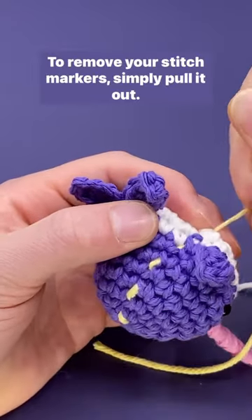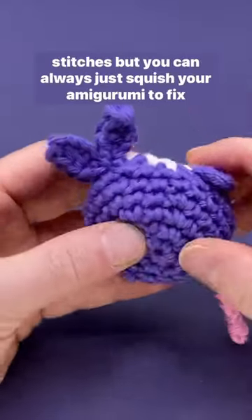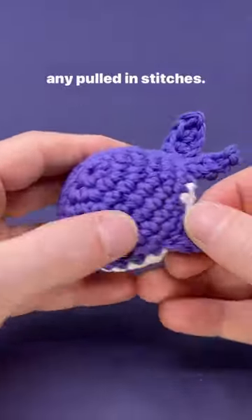To remove your stitch marker, simply pull it out. Be careful not to pull too aggressively and mess up your stitches, but you can always just squish your amigurumi to fix any pulled-in stitches.